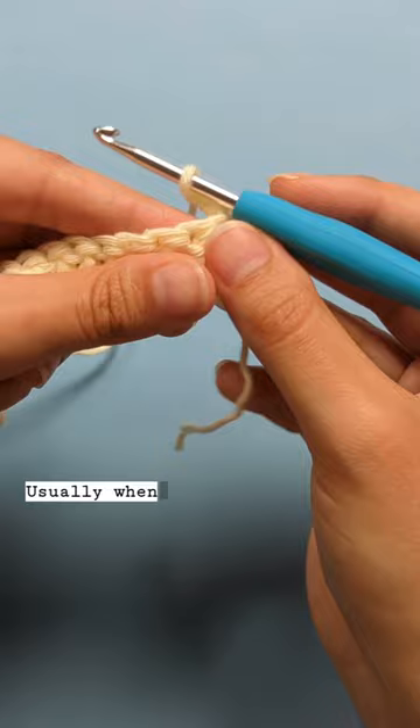Usually when we do a standard double crochet, we'd work them into the head of these stitches.